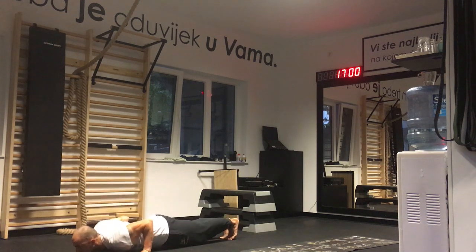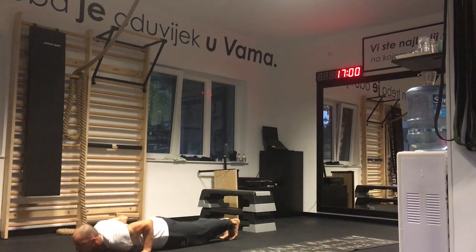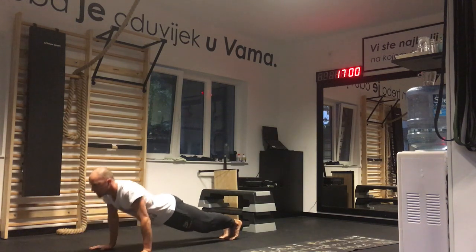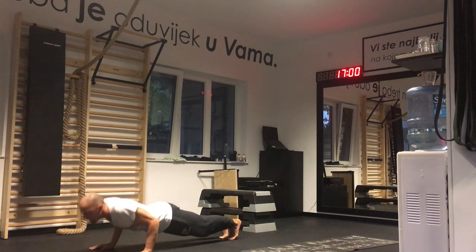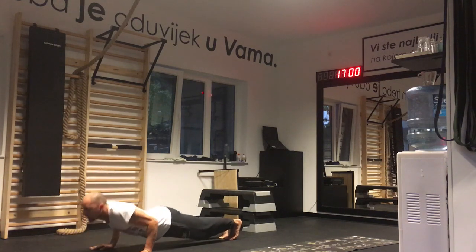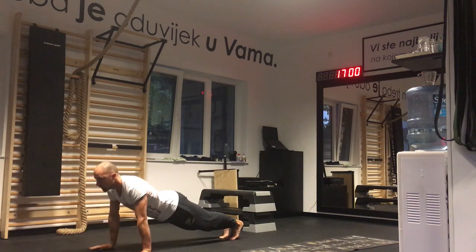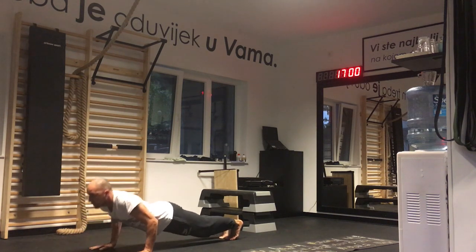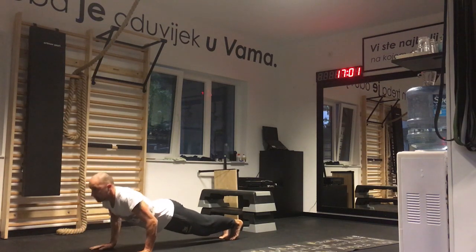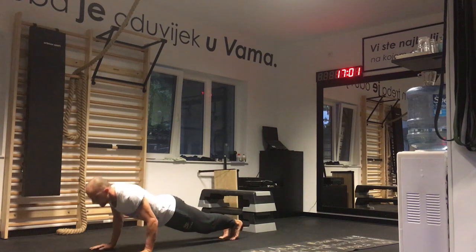Counting push-ups: 1, 2, 3, 4, 5, 6, 7, 8, 9, 10, 11, 12, 13, 14, 15, 16, 17, 18, 19, 20, 21, 22, 23, 24, 25, 26, 27, 28, 29, 30, 31, 32, 33, 34, 35. Push-ups complete.